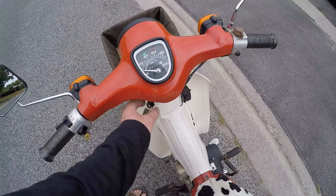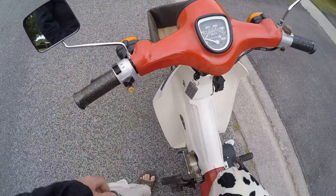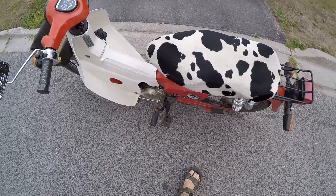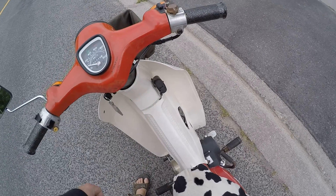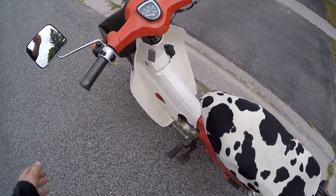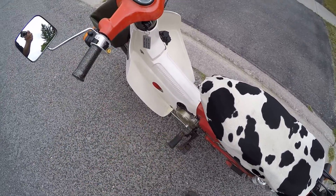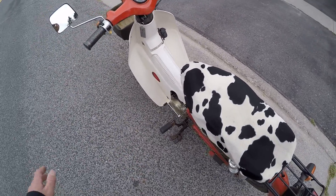Everything works on it: high/low beam, neutral light, turn signals, horn, brake lights — everything works. This new motor doesn't have a starter on it, so all you hear is a click, because I still have it hooked up but I just have the starter wire taped up and out of the way. I want to hook it up to something cool like a buzzer just to make a cool sound.